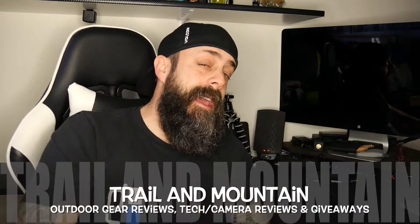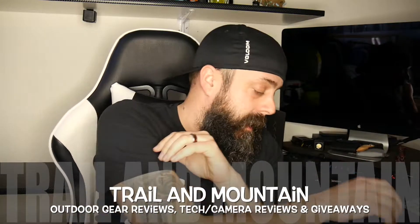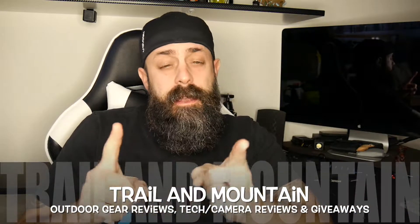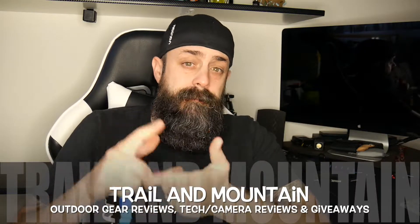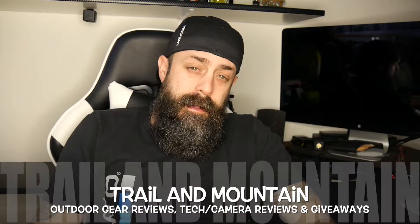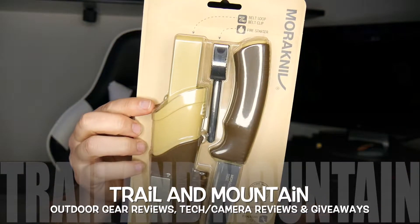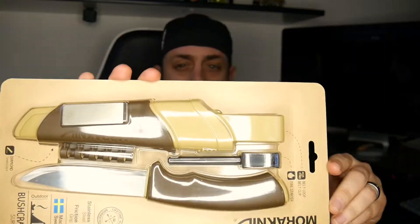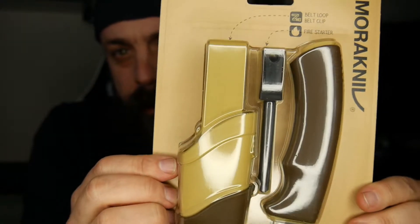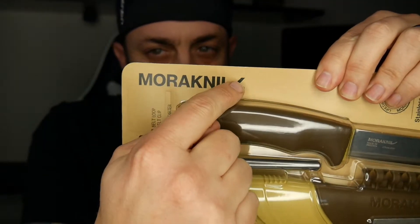Hey guys, what's up? It's Daniel with Trello Mountain and today I have a new product from a company I've reviewed before. I've tested a few of their products and finally found out how to actually pronounce the brand. So this is the bushcraft survival knife from Morikiniv — I always thought it was Moriniv, but it's Morikiniv. Now I know and I will never mispronounce it again.